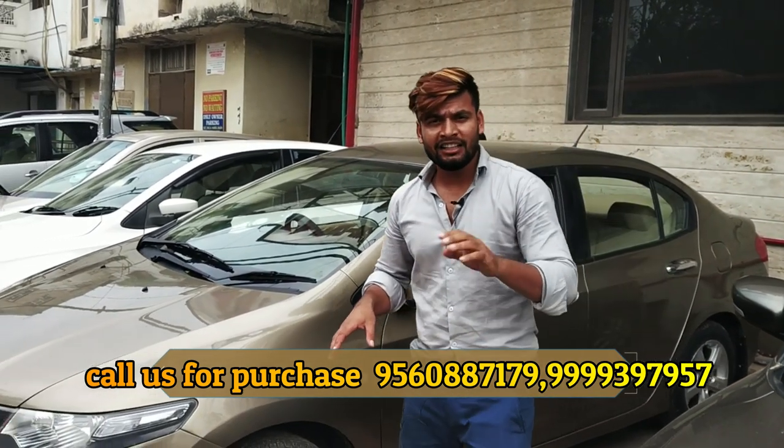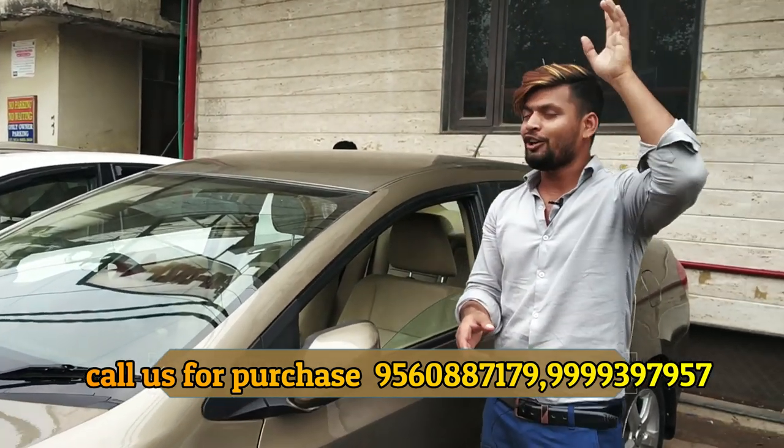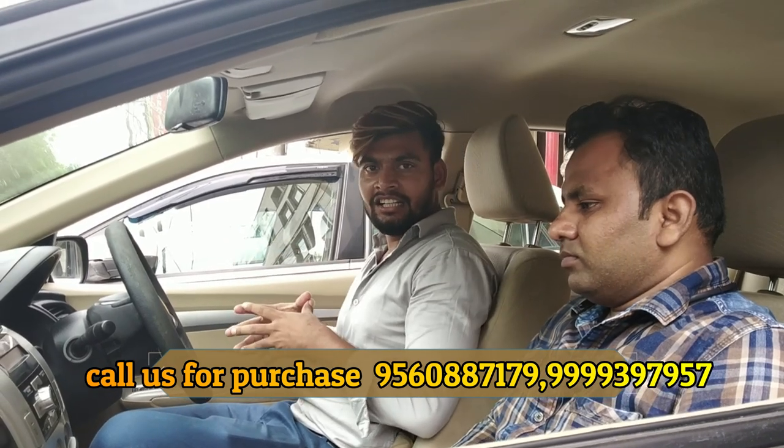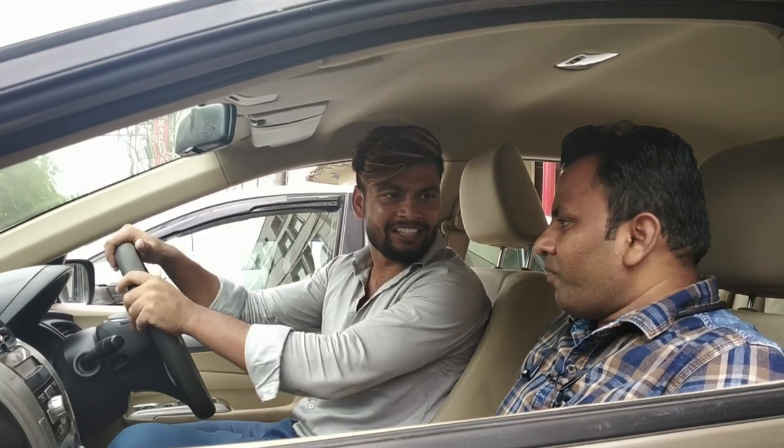Now let's go inside and get to know all the features. We will know the details of how much it is and how much it will get. We have come to the inside of the car. Thank you so much for coming to the channel. Let's talk about Honda City.